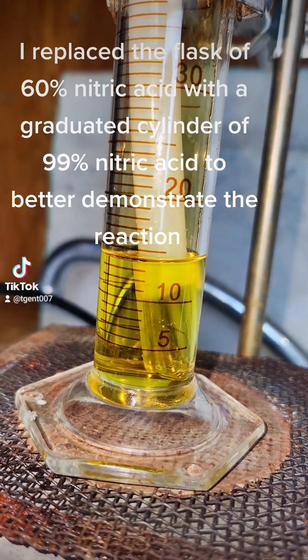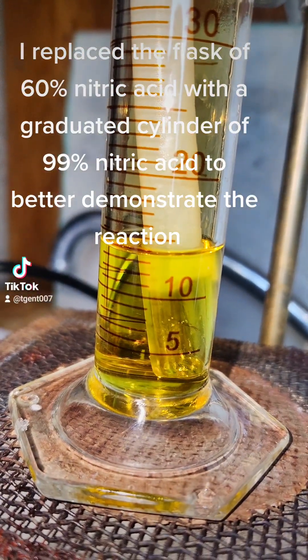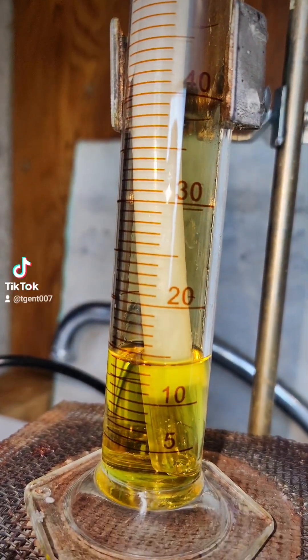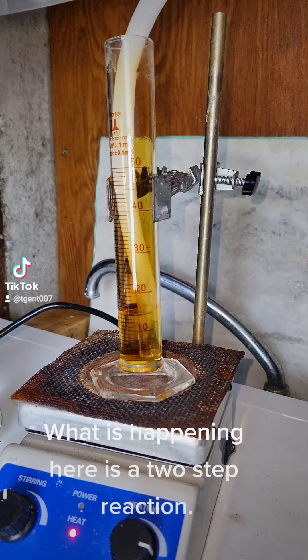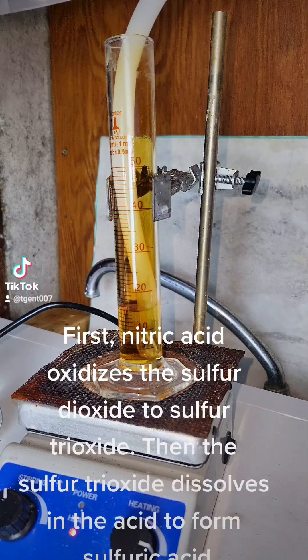I replaced the flask of 60% nitric acid with a graduated cylinder of 99% nitric acid to better demonstrate the reaction. What is happening here is a two-step reaction. First, nitric acid oxidizes the sulfur dioxide to sulfur trioxide. Then the sulfur trioxide dissolves in the acid to form sulfuric acid.